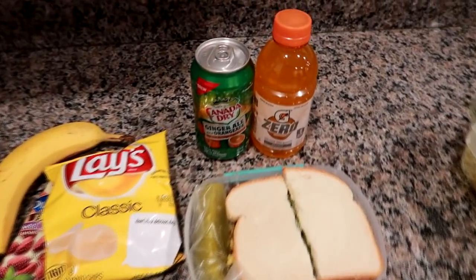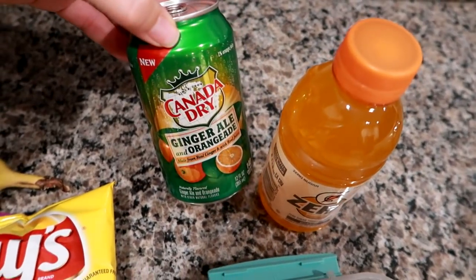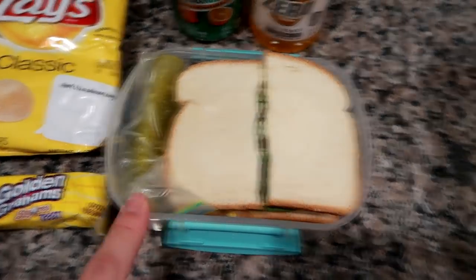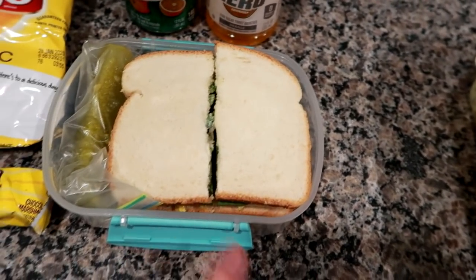I'm giving him an orange Gatorade Zero, a Canada Dry ginger ale, orange aide, and of course the water cooler. The sandwich here is a curry chicken salad — let me go ahead and show you how I made it.